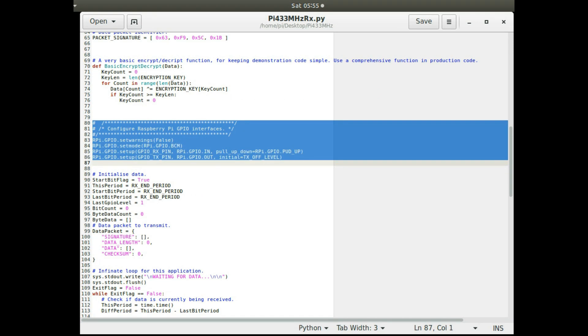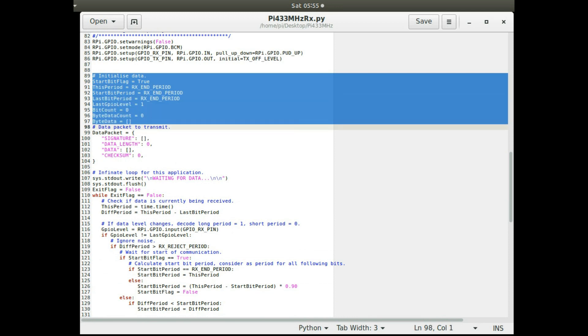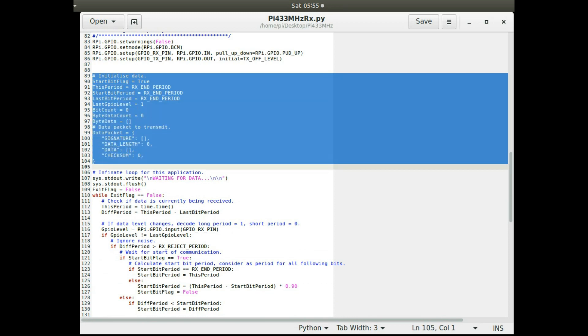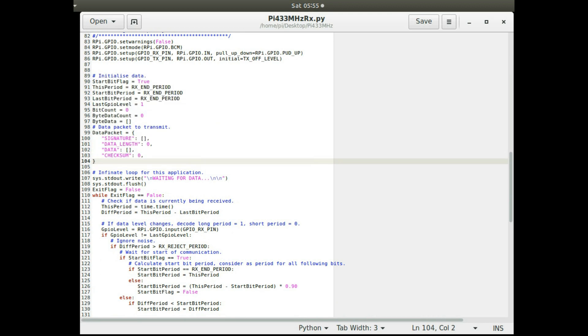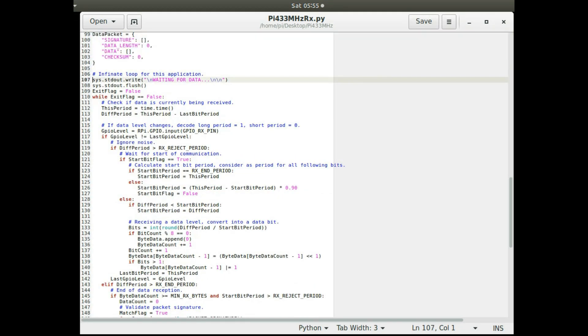GPIO pins are set up as required, and variables initialized for each iteration. This application keeps running in an infinite loop — unlike the transmit one which runs once per command-line argument. The data packet is defined the same way as in the transmit program, and the loop waits for new messages.